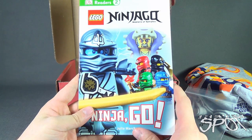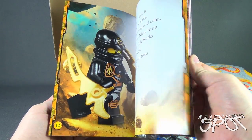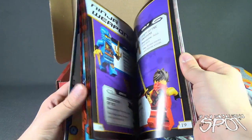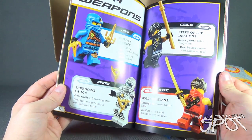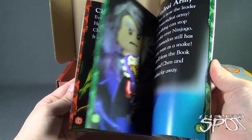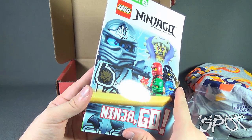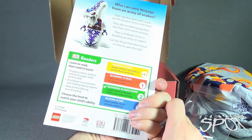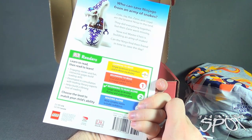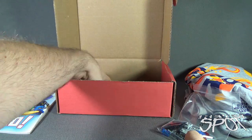We also got the Ninjago Masters of Spinjitzu — Ninjago. It's a little reader's book. Also shows you the characters. Ninja weapons: Staff of the Dragons, Golden Striker, Shurikens of Ice, Golden Katana. This was published by DK Publishing, and it looks like it's also book two. Army of Snakes. We need to make use of more of these snake minifigures, especially incorporate that into a minifigure — maybe the next blind bag figures.